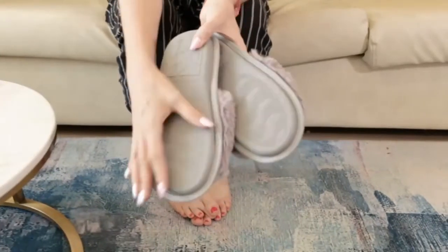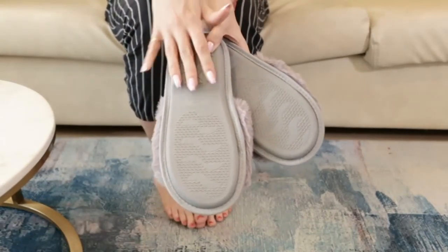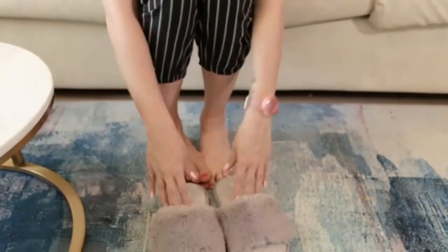The sole also has a really cool anti-skid feature, so if you're using them around the bathroom you're not going to fall over, and it also means you won't scratch anywhere in your house. These are also machine washable, so once you've used them you can just put them in the washing machine and nothing bad is going to happen to them.